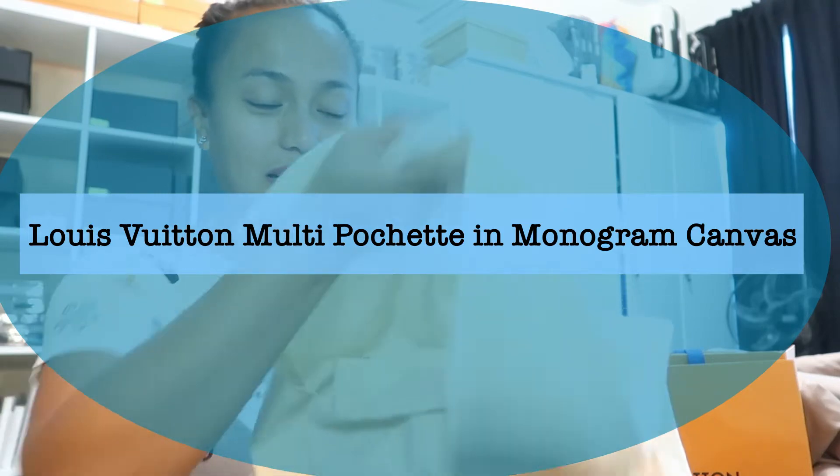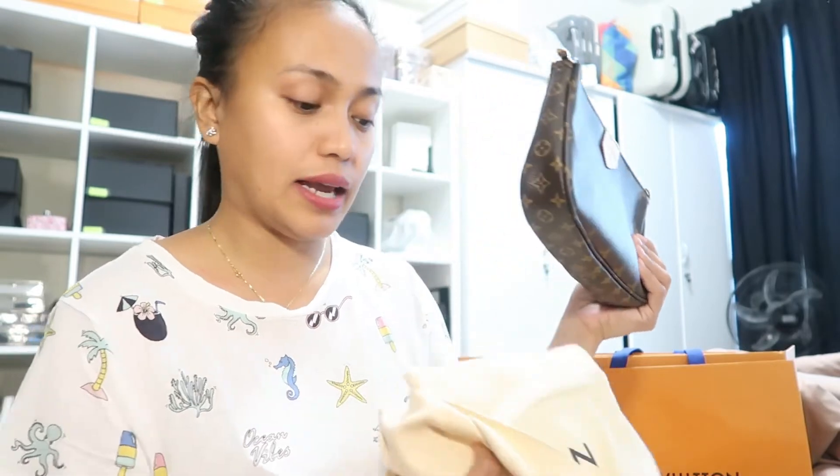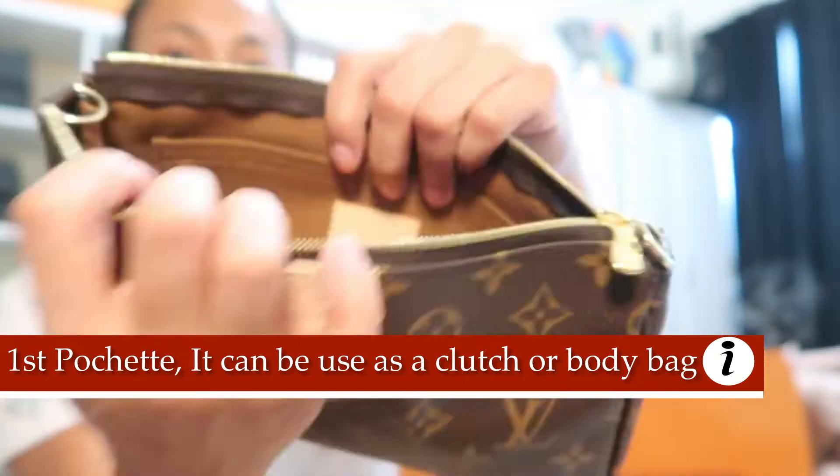Are you guys ready? It's called the Multi-Pochette because it comes with two bags plus one coin purse. Let me show you the items one by one — they all come together as a package deal where you can use it in five different ways. We are going to show you the first item, which is the biggest pochette.